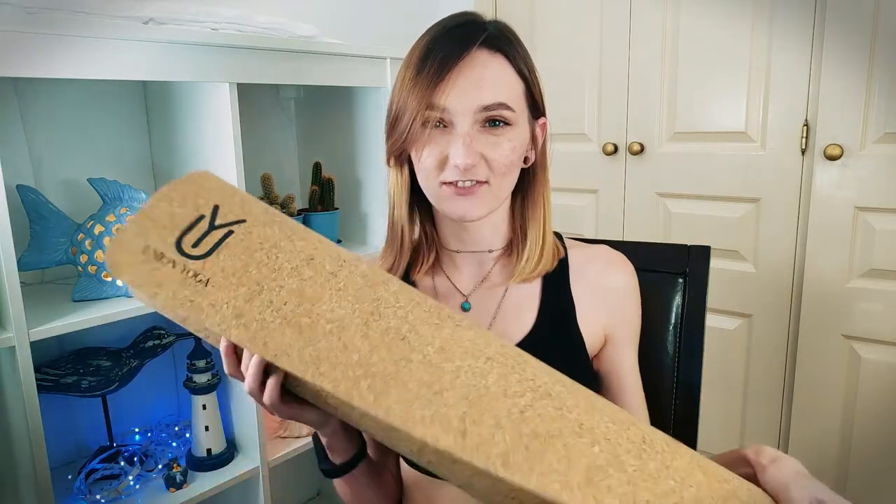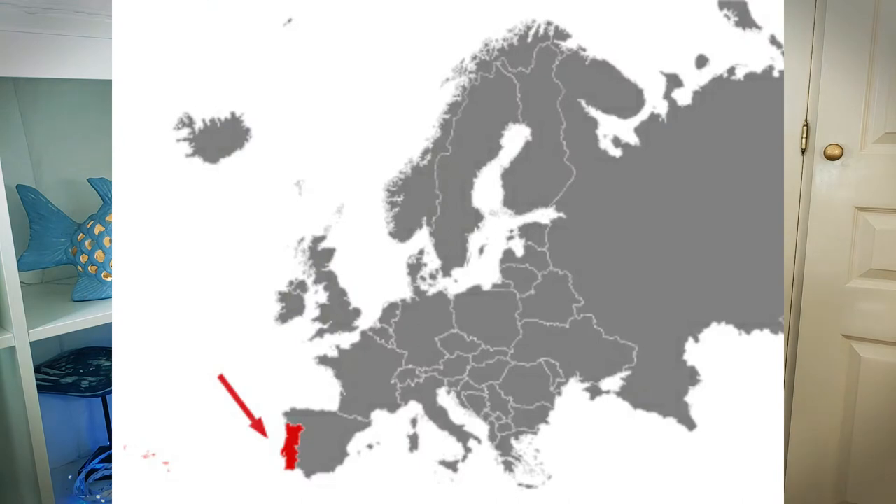The cork for this specific mat was harvested in Portugal, which is a big plus because Union Yoga is based in Spain. The raw materials and the mat itself were made in Portugal, so the mat doesn't have to travel far to get to the consumer, and less transportation means less emissions — better for our environment.